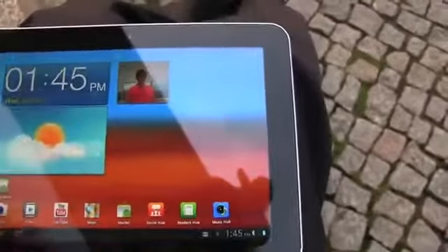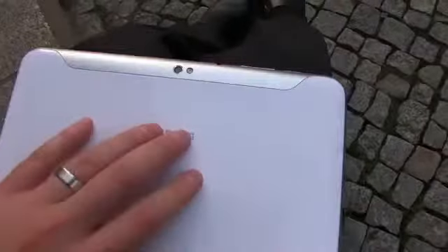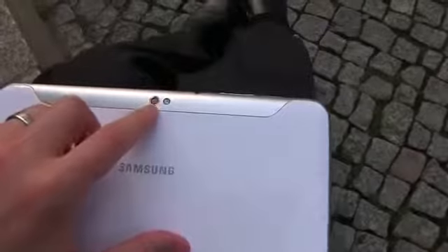From a spec standpoint, other than the screen size, it's almost identical to the Tab 10.1. So on the right-hand side — holding it up like this — you've got your power and lock button, volume rocker up and down. It's an extremely thin device. 3.5mm headset jack, that same white matte look on the back. I believe a 3-megapixel camera with autofocus and LED flash. And there is your charging port and dual speakers.